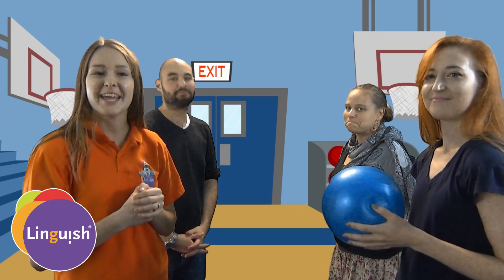Dodgeball in a classroom, but with no chaos. Is it possible? It is.